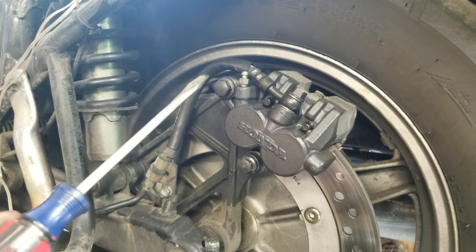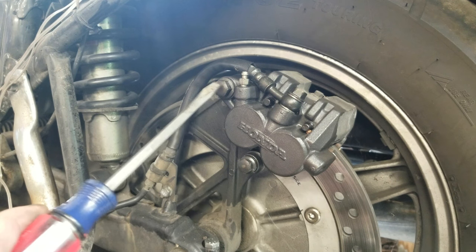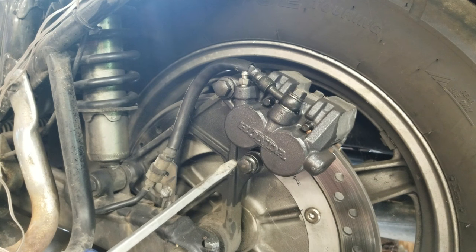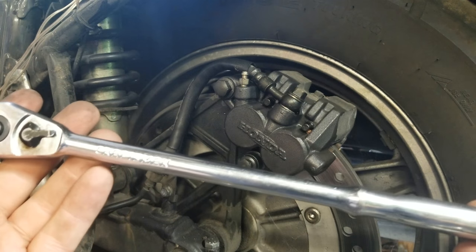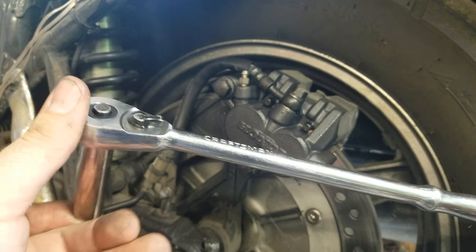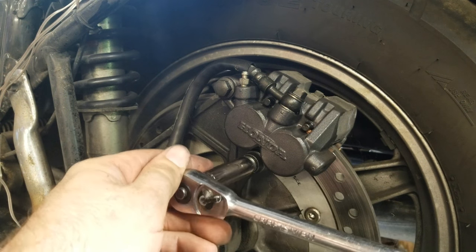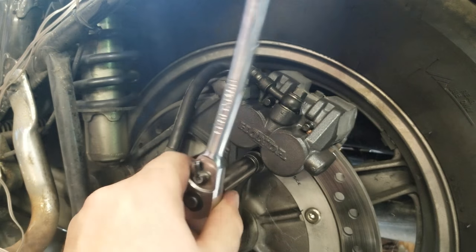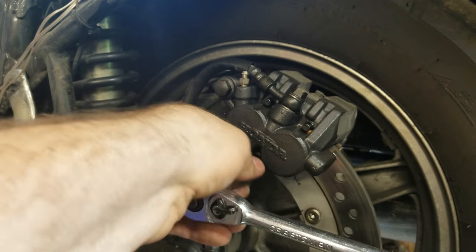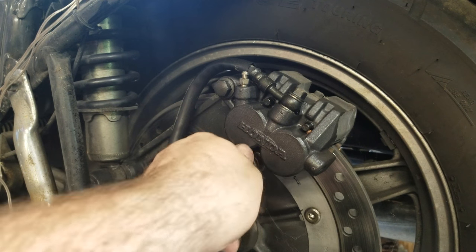We have two bolts here holding the caliper bracket — one is a 14mm and the other is a 12mm. Get something with good leverage because these bolts are going to be on there tight. I'm using my long ratchet with a deep socket to give me a little extra leverage to get these broke free. Fair warning: they were tight, so be prepared.